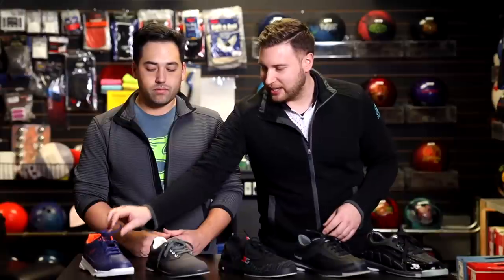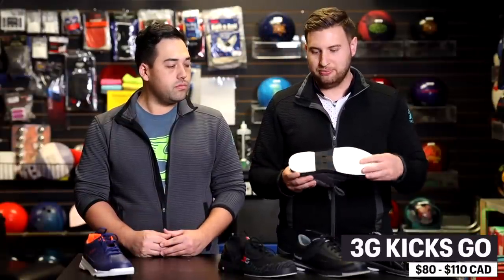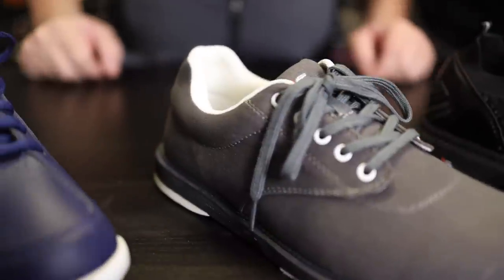Moving up slightly from that we have the 3G Kicks. Similar on the bottom, it's a longer slide sole and a raised heel as well — those combined give you a little bit more slide on the approaches. The Dexter Ricky and the 3G GO are very similar price points, but the slight difference is the heel component: this one being slightly raised and this one being very flat from heel to toe. Both are a definite upgrade from rental shoes.